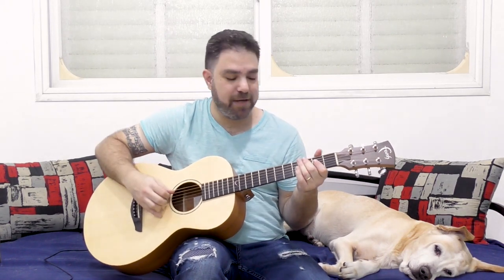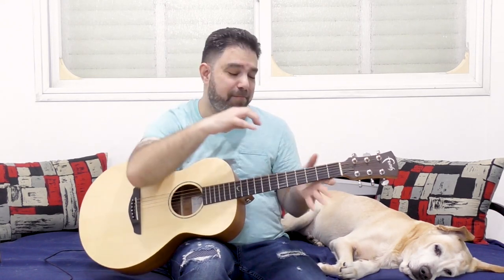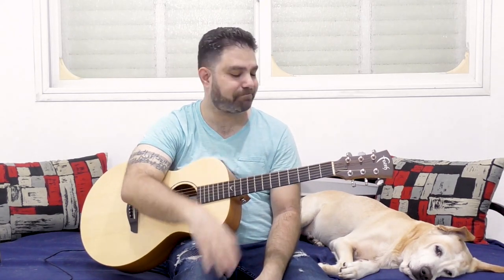It doesn't have to be Travis picking. You can just pull off the 3 or pull off the 4. You can even play E at the end, because A over E is fine. But repeating the same pattern all the time isn't very musical. So what you can do is add 2 on both strings — E and A.